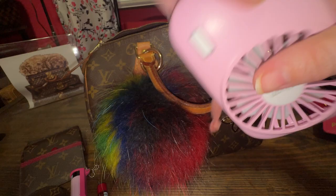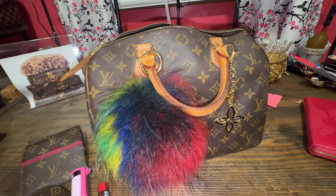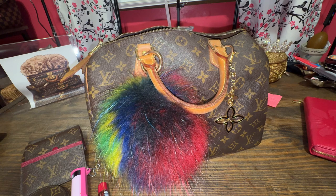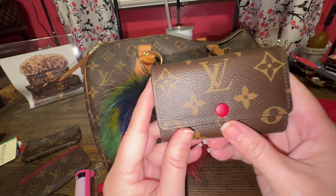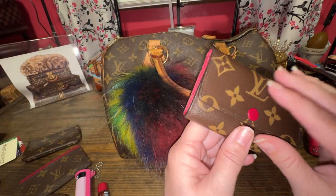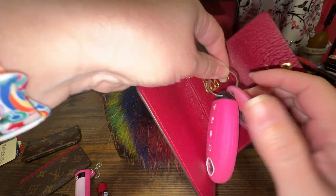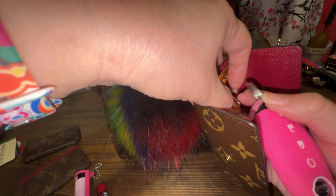My Amazon fan has to go in too. Tell me down below — are you still buying luxury designer like Louis Vuitton and Gucci and all that? Let me know down below, I am curious. So I emptied this. I still think that these six-ring key holders are not worth buying, but I have it, so I'm just going to use it for my key that I don't get out. It's a nice big bag, so might as well use it, right?